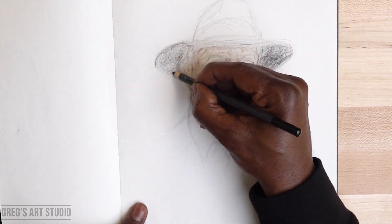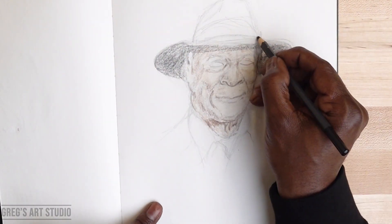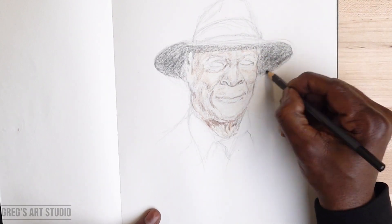If you like this video, guys, please share, like, and subscribe, and tell me what celebrity you want me to draw next.